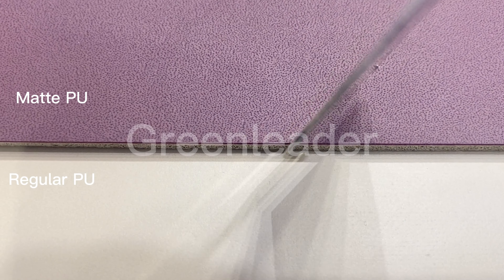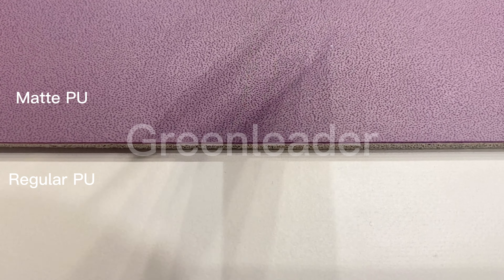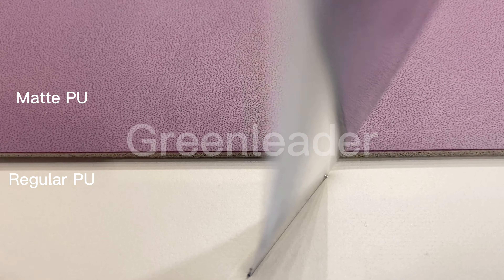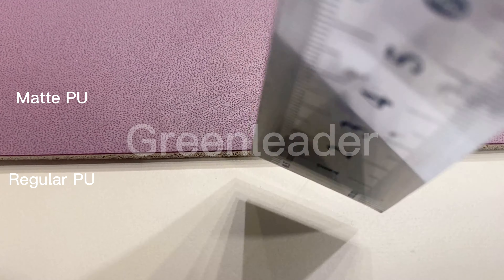The biggest advantage of the mat PU is the anti-mark ability. Regular PU is easy to get marks on it, while mat PU won't leave any mark even when being folded hard.